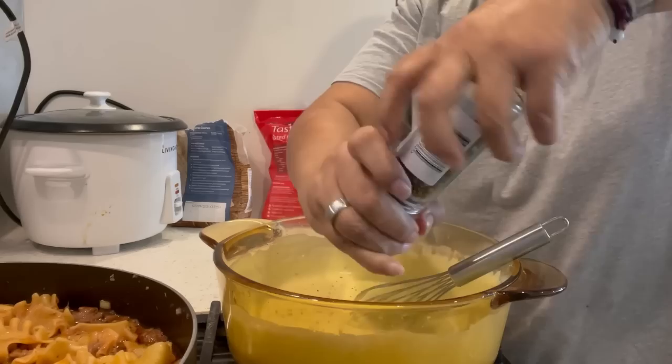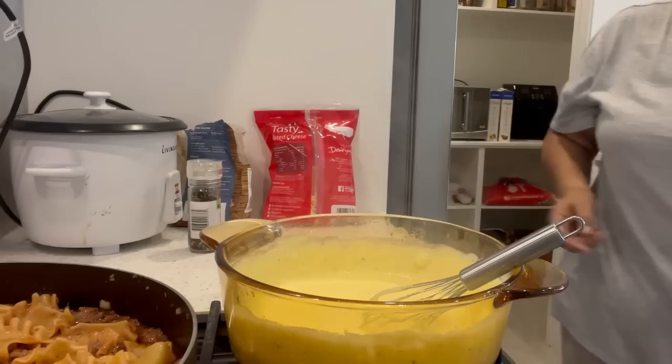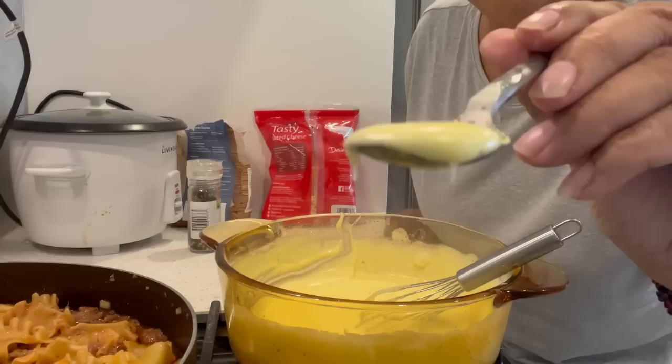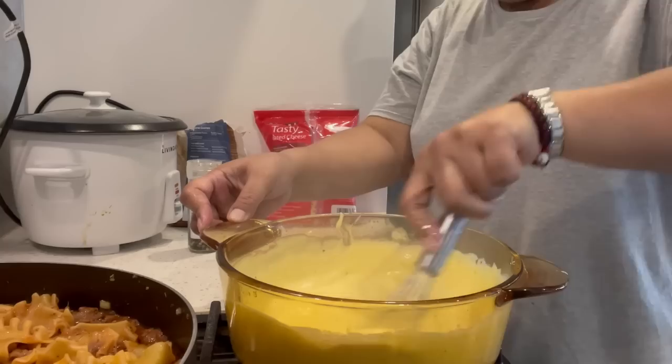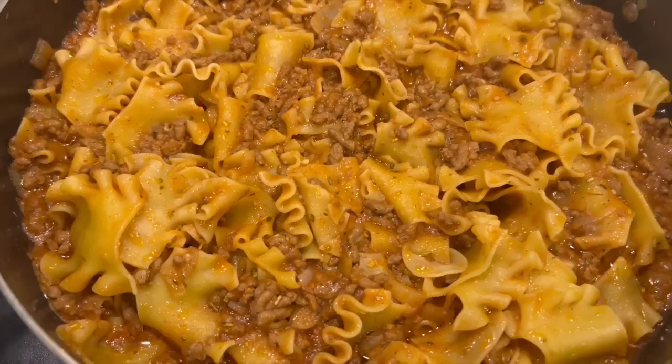Because as it gets cool it does set. I'm going to taste the sauce and see if it's got enough salt. Yummy — it's good!